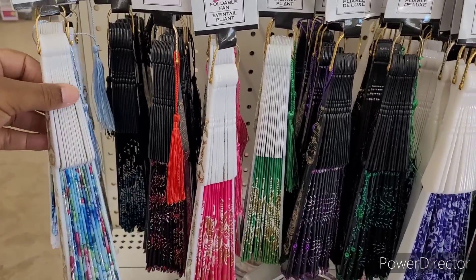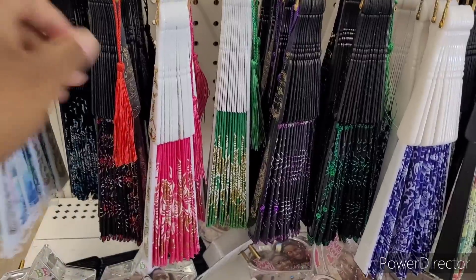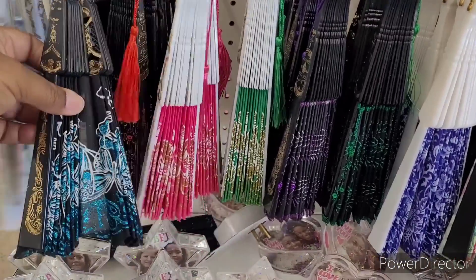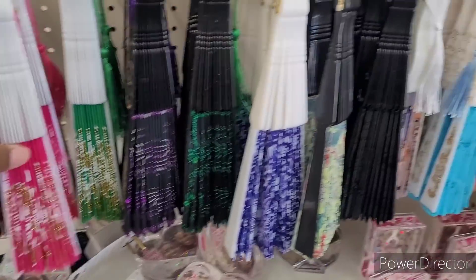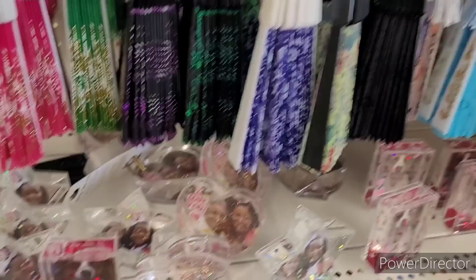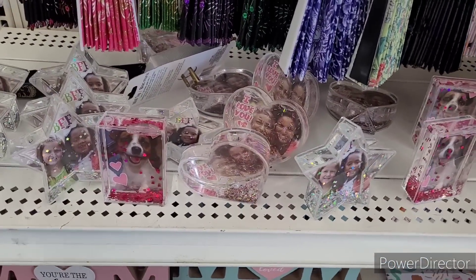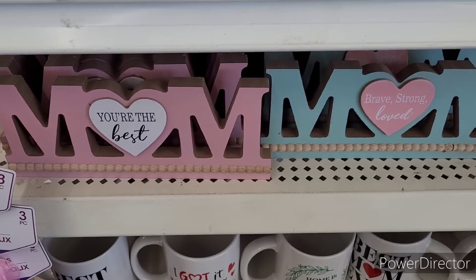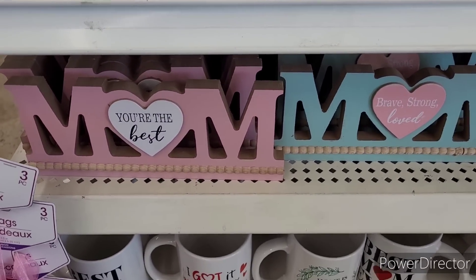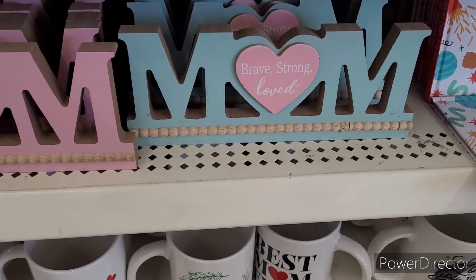Hi everyone, welcome back to my channel. We're in Dollar Tree and they have out all of their beautiful fans. Look, these are so pretty — they have many different styles to choose from. They also have their little picture frames right here. I like to shake them up. Here are some mom items geared toward Mother's Day: 'You're the Best,' 'Brave,' 'Strong,' 'Love.'